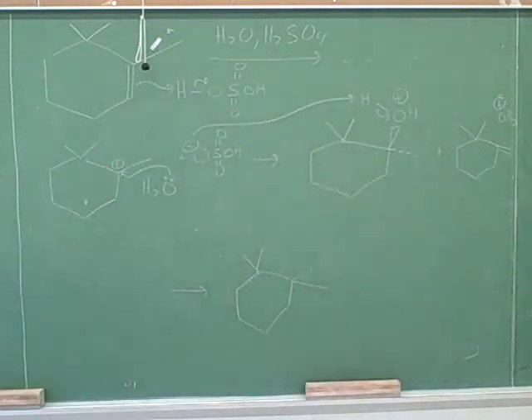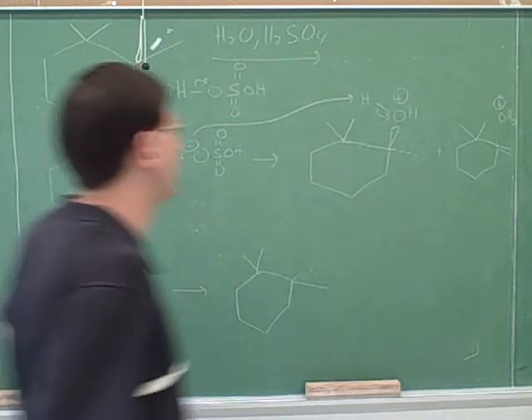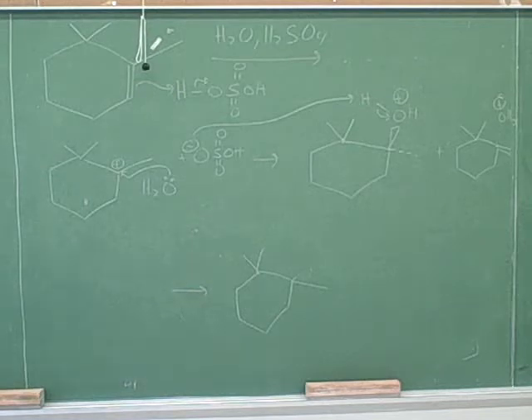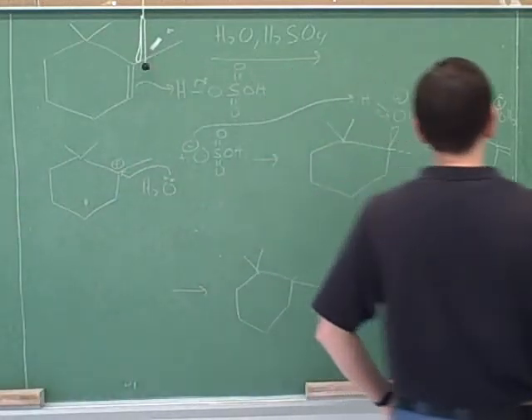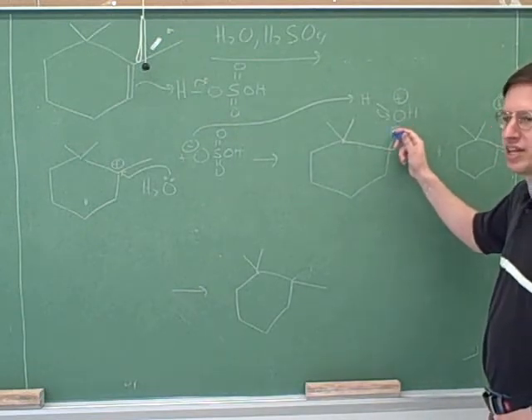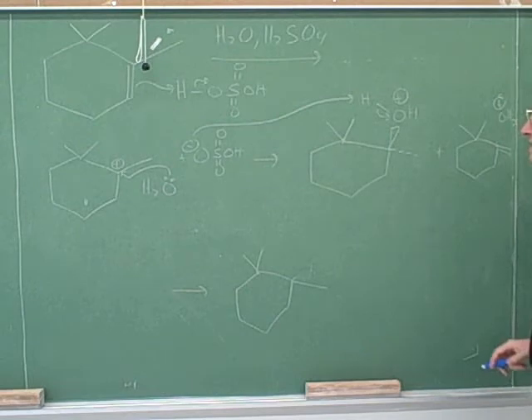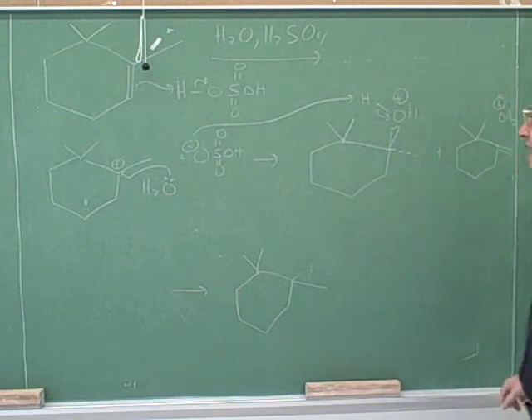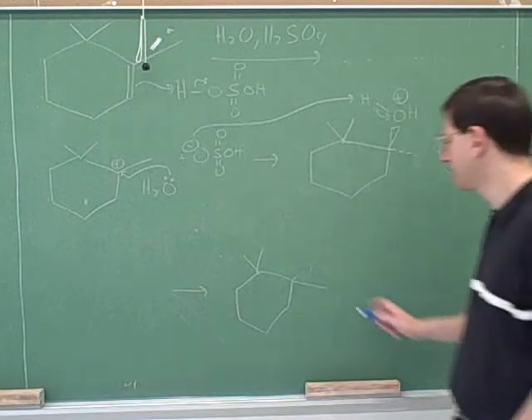You didn't draw the CH3 with wedges and dashes until the end. You should put both the methyl group and the water on wedges and dashes. Otherwise it makes it seem like the methyl group is in the same plane as the ring, and the methyl group can't be in the same plane as the ring.